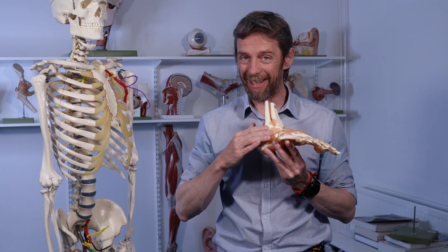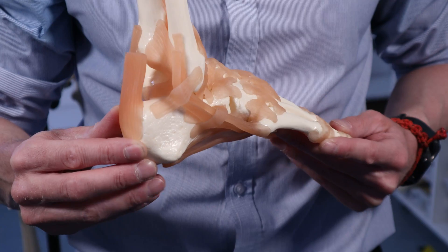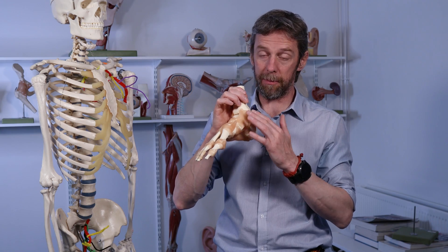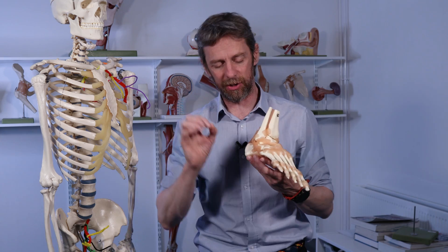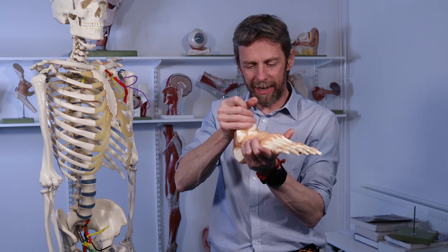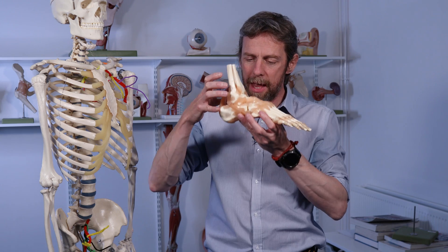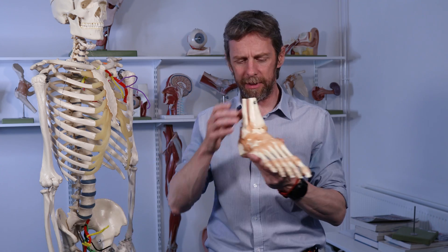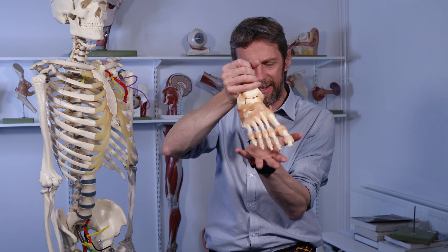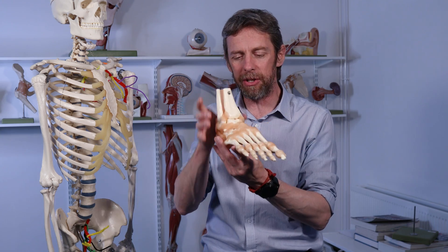There are a lot of ligaments supporting the ankle joint. There's a collection of medial ligaments and a collection of lateral ligaments. The lateral ligaments run from the lateral malleolus — from the fibula — and the medial ligaments run from the medial malleolus of the tibia. They run to distinct bones and are named by the bones they connect. Interestingly, the ligaments of the ankle have far more proprioception receptors in them than ligaments elsewhere in the body, so they're really important when standing on uneven surfaces and balancing.